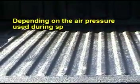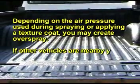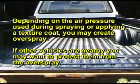Depending on the air pressure used during spraying or applying a texture coat, you may create additional overspray. If other vehicles are nearby, you may want to protect them from the overspray.